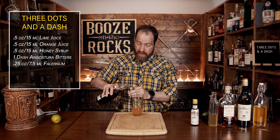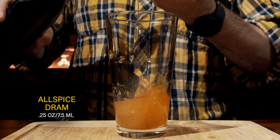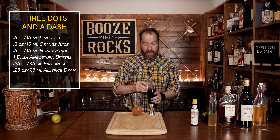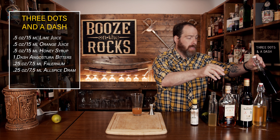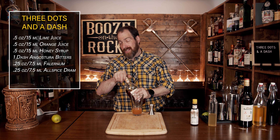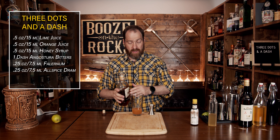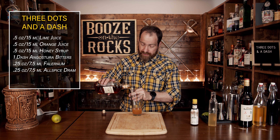We'll use the same amount — a quarter of an ounce, or seven and a half mils. Our next ingredient is an aged rum, and for that I'm going to use Appleton Reserve 8. Use whatever blended or aged rum you'd like, whatever you think is going to work best. We're going to use a total of half an ounce, or 15 mils.